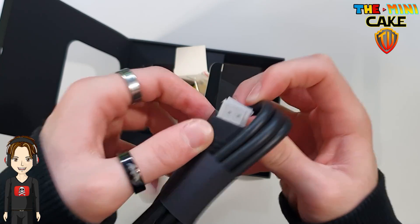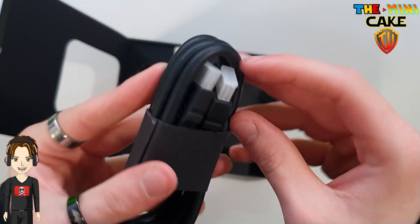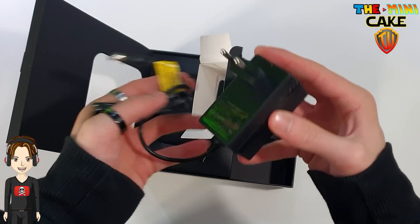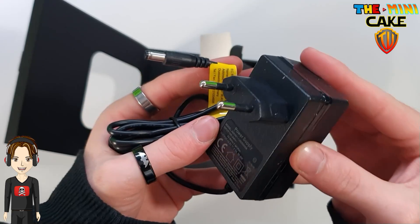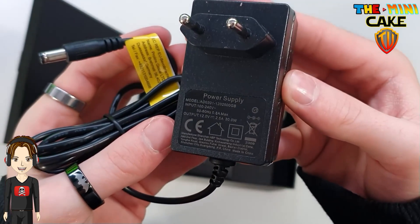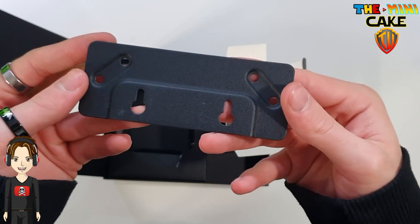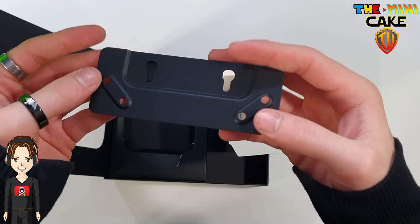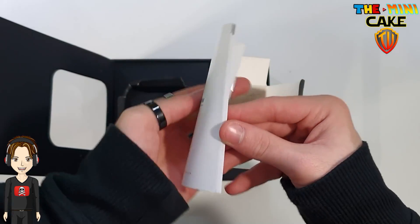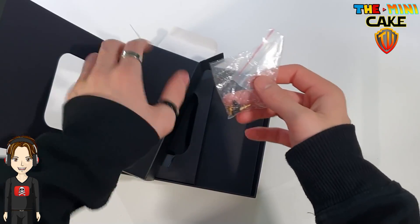There is also an HDMI cable, a European plug, a mount and bracket, the instructions, as well as the screws.